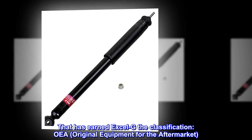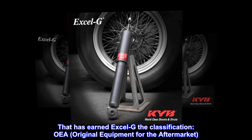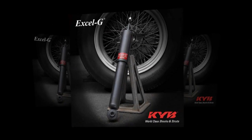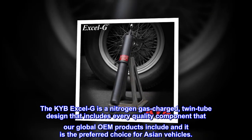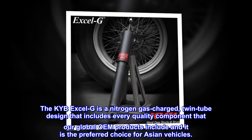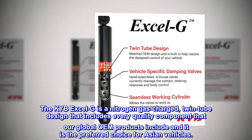That has earned Excel G the classification OEA — original equipment for the aftermarket. The KYB Excel G is a nitrogen gas-charged, twin-tube design that includes every quality component that our global OEM products include, and it is the preferred choice for Asian vehicles.